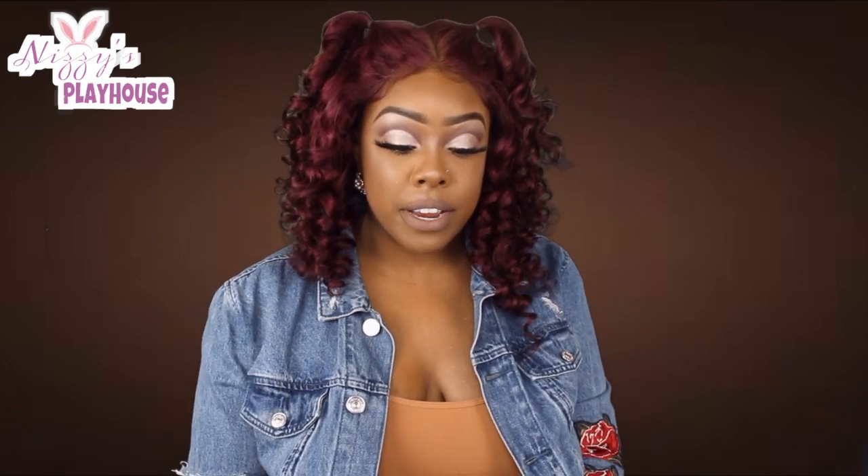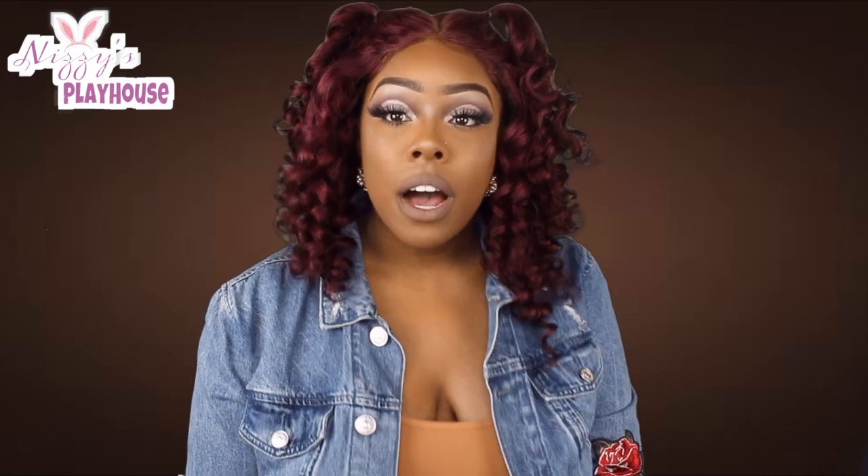I've tried their 613 and their Brazilian — I think I had a 28-inch wig. They have wigs too. Let me know if you guys want to see me do an update on this hair because I absolutely love it. On camera it's kind of showing off red but it's more of a berry color — and that's actually what it was called: berry.